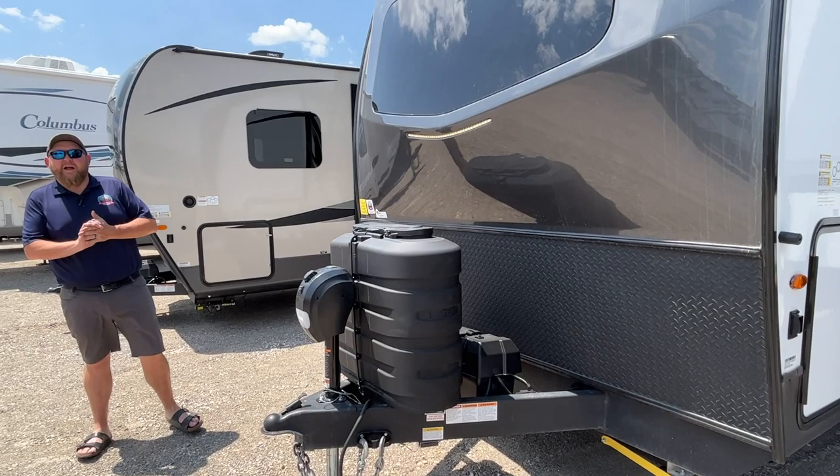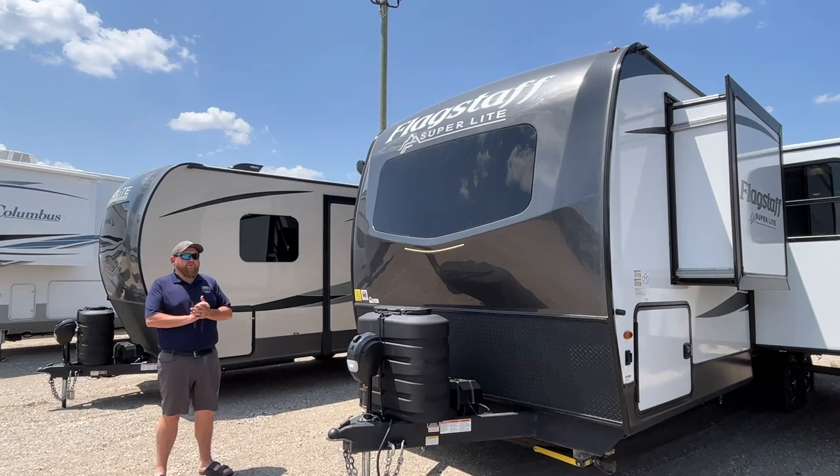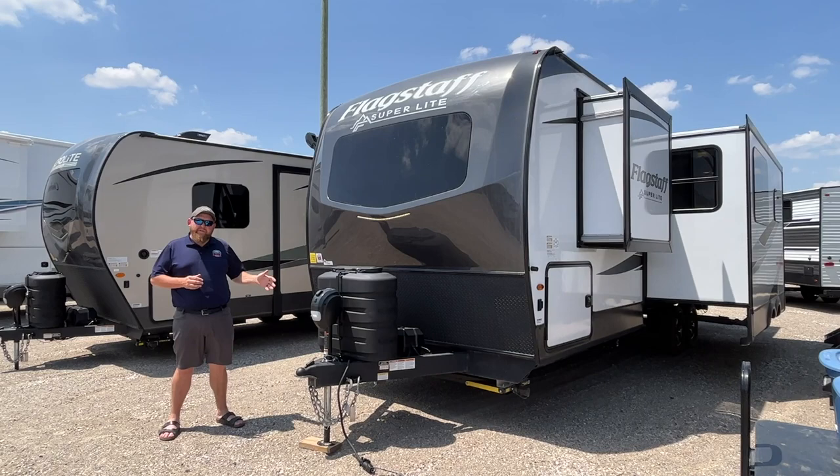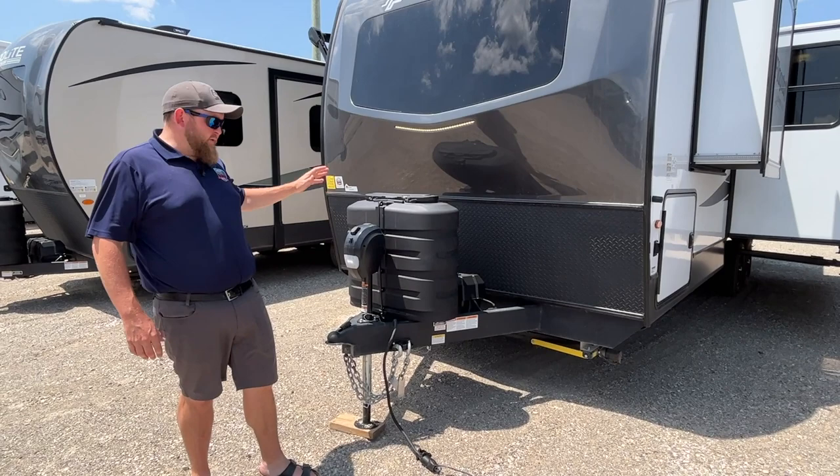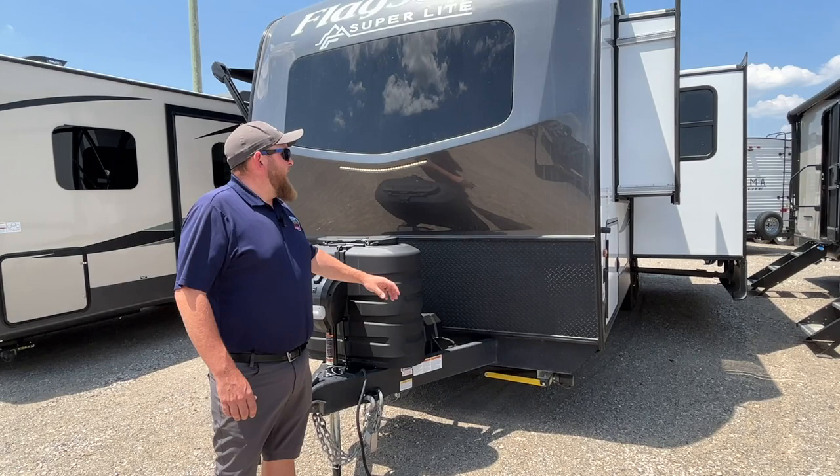The Flagstaff Superlites come standard with a 190-watt solar panel on the roof and a 1,000-watt inverter. If you are dry camping somewhere without a hydro hookup, you have your dual batteries on the front and can generate enough electricity to power all your small appliances like coffee makers. We've also got a power tongue jack on the front — just touch the button and it goes up and down — and there's a light built in so you can see what you're doing when hooking up at night.